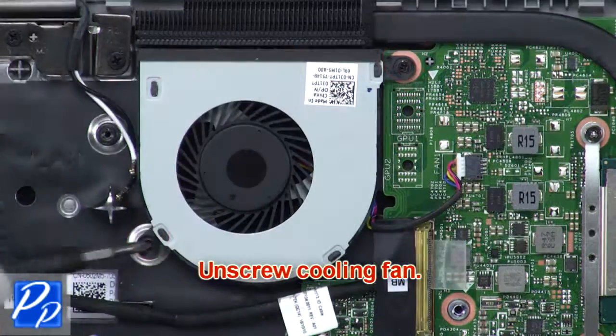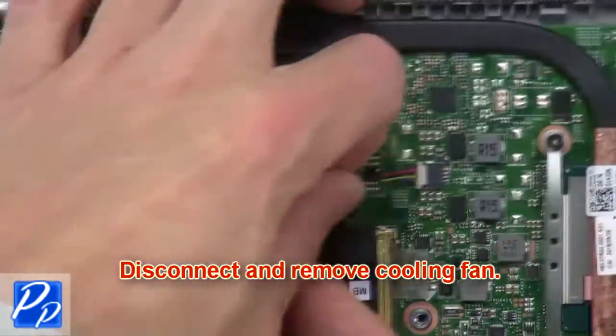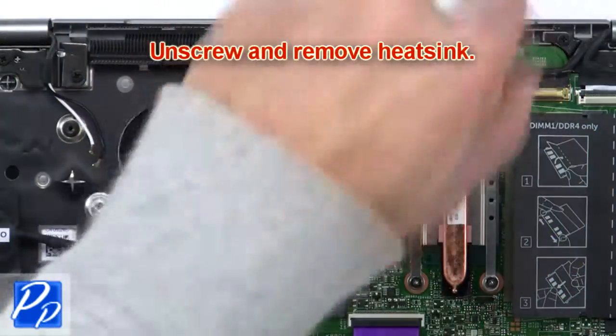Now unscrew the cooling fan. Then disconnect and remove the cooling fan. Now unscrew and remove the heat sink.